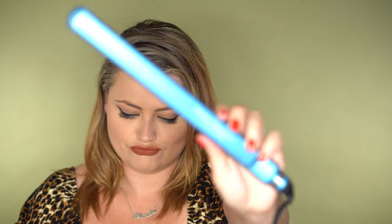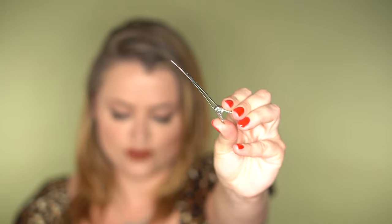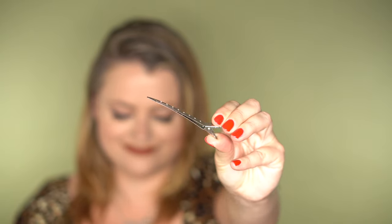Things you will need to do this look: you will need a flat iron. This one I love — it's really great even if you've got kinky curly hair. It is the Nano Titanium by Fabulous Pro. It's been loved, you guys. The other thing you'll need are some duck bill clips, and also you will need these little guys.